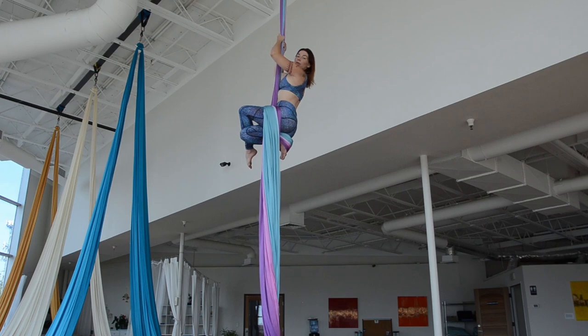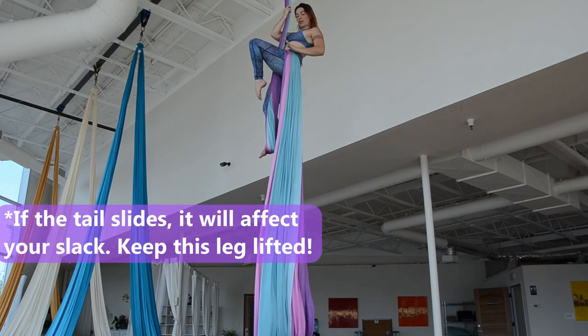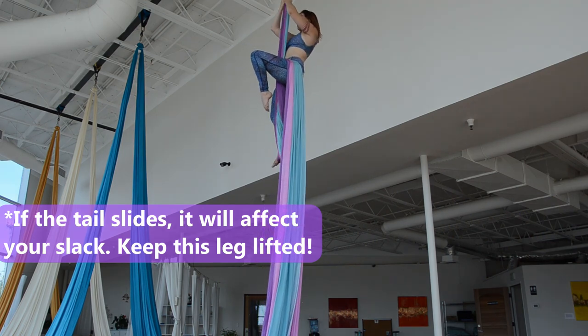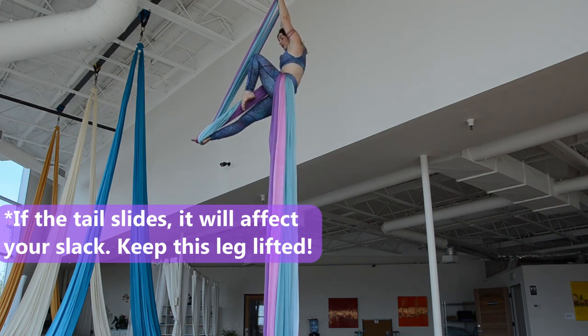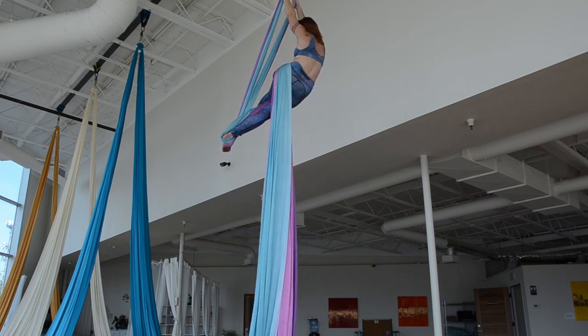At this point I'm going to flip my fabric. Standing up, really dragging this leg high so the silk stays up nice and high. Then I'm going to lean out and pass my leg in between the silk and my body.